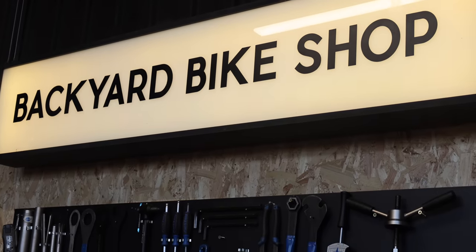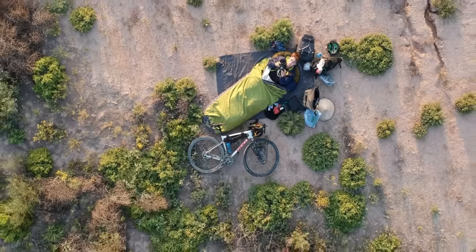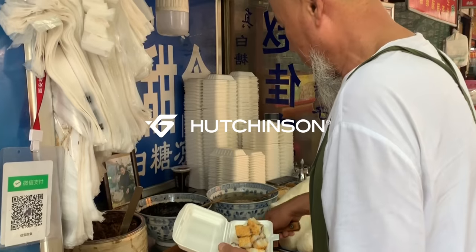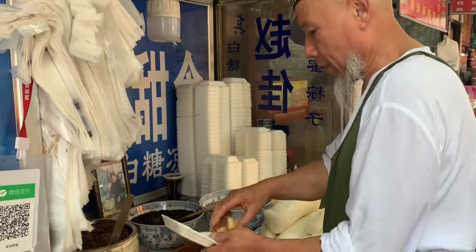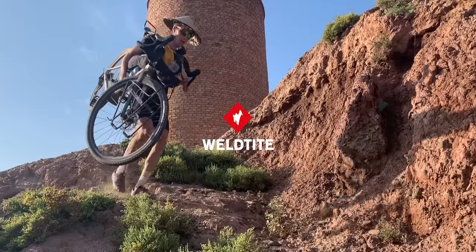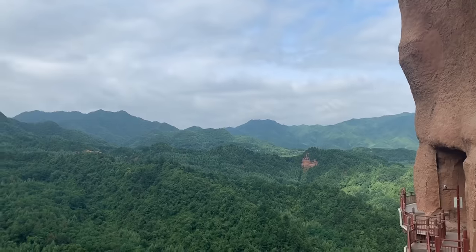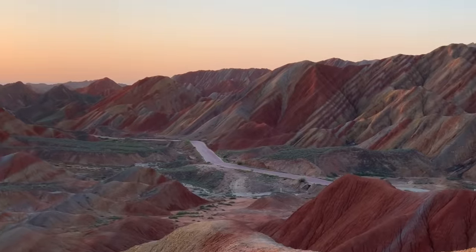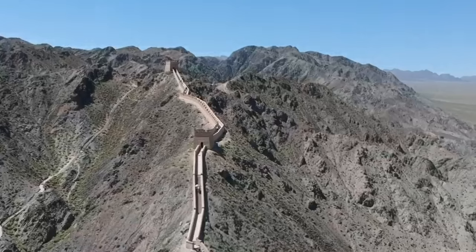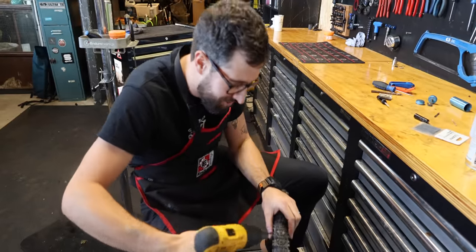We're here at the backyard bike shop with my mate Nick to go through some roadside bodges and fixes. Josh rode back from China to Newcastle. Nick always jokes that I'm very lucky because I didn't really have any issues coming back, apart from a snapped bolt on the front fork. This is a video of what you can do if your bike goes wrong while you're out riding.